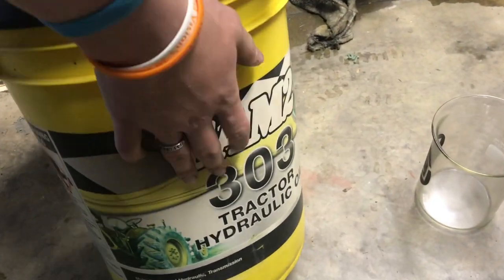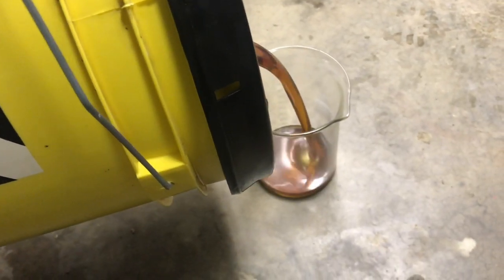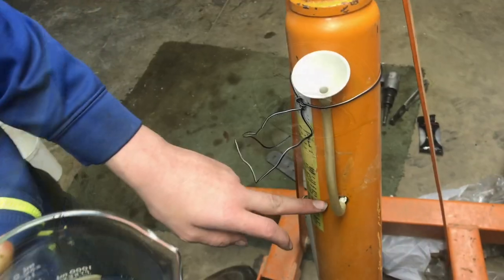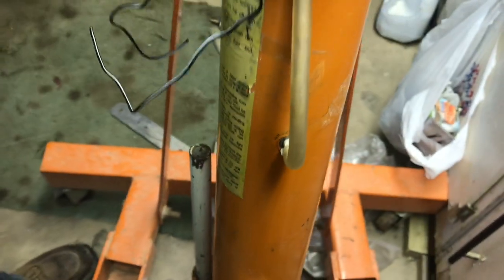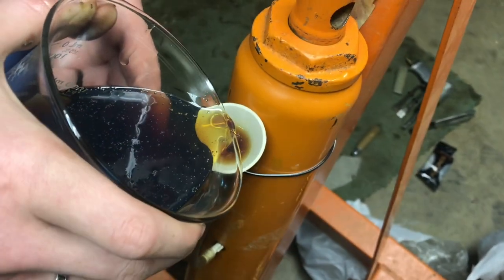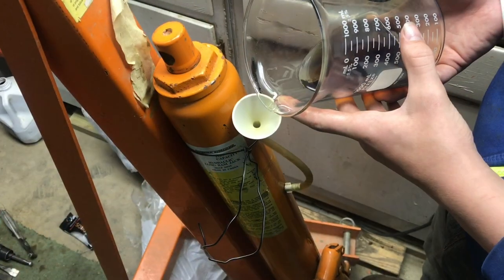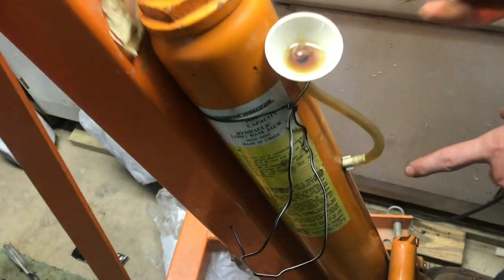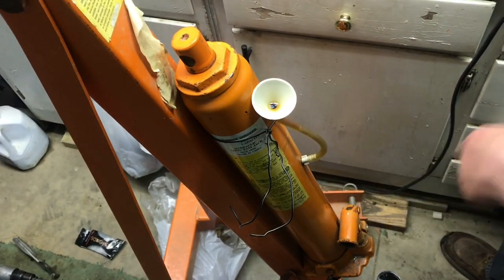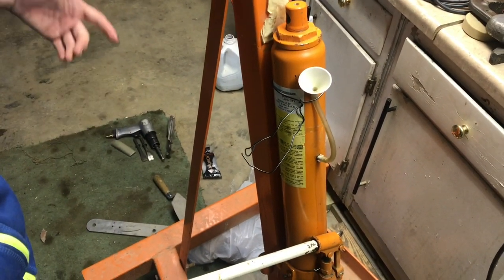Here's our hydraulic fluid — AW 303, some of the more affordable stuff. I'm filling it into a smaller container so it's easier to pour into the small funnel. We'll fill this beaker and transport it. When we start to see fluid coming out of the fill plug and draining down, we know it's full. We have to go kind of slow because we have a small funnel. It took about 10 minutes, and now when I pour some in it starts to come out — so the jack is fully full.